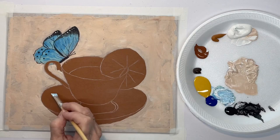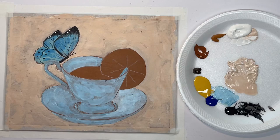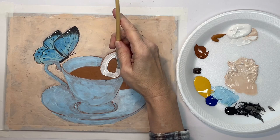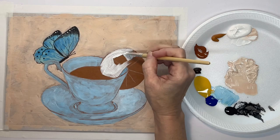Now I'm going to start on my cup. This is just the base color — it's really the same color as the butterfly but a lighter shade, so I added some white. I'm going to fill in this whole area, and again if you want to preserve your outline you can leave little slivers of the background color. Now in order for my yellow to show up on my lemon, I need a white background, so I'm just filling this in with white.